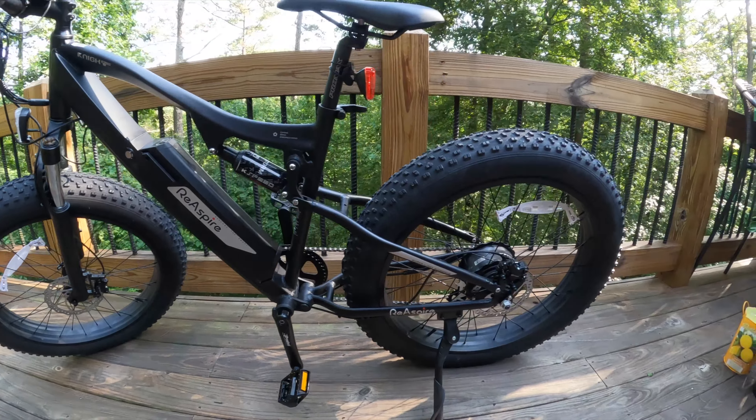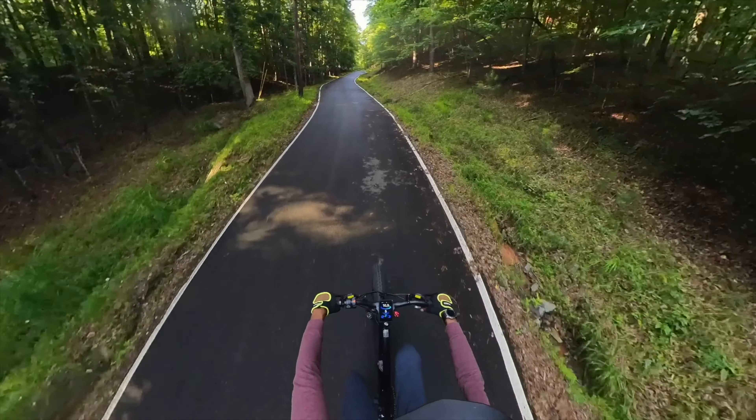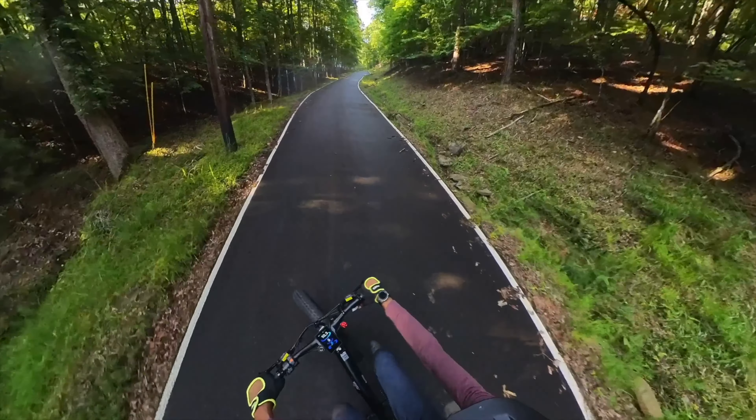With the setup complete it was time to hit the trails. I took this e-bike out for a test drive in the North Georgia mountains — challenging terrain that really put the e-bike to the test.